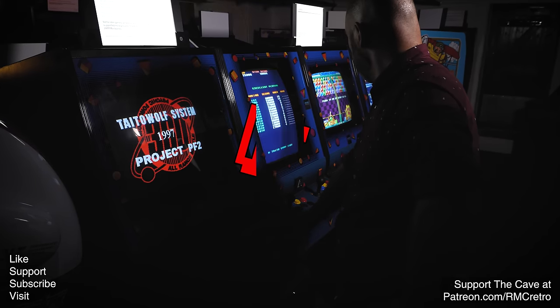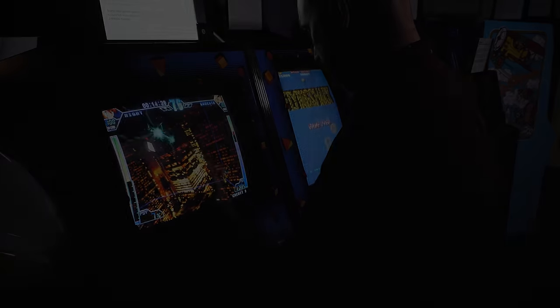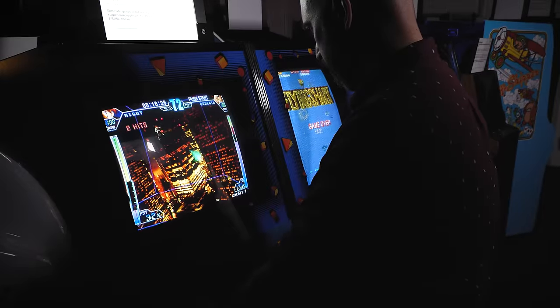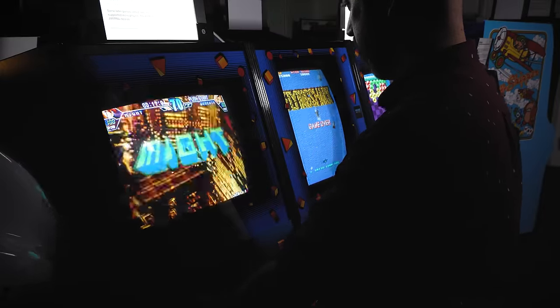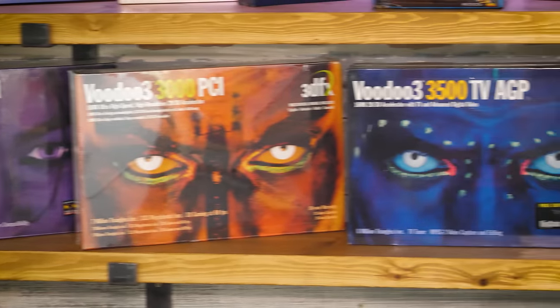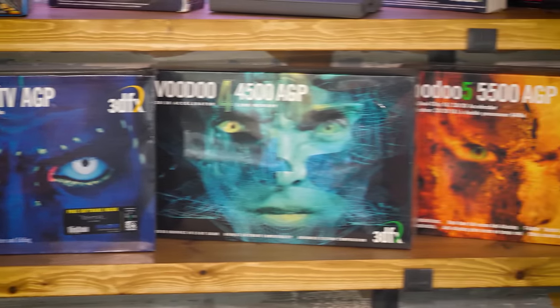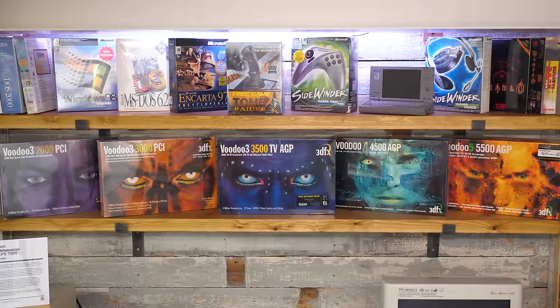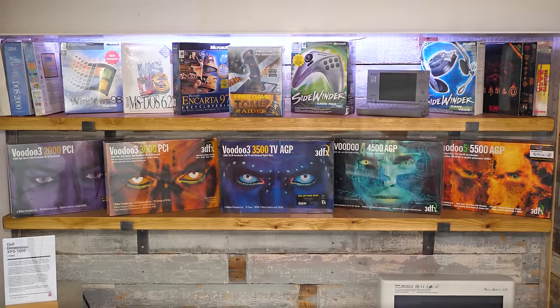For a gamer of a certain vintage there's something odd about seeing a 3dfx logo appear on an arcade cabinet. And yet their Voodoo cards were in arcades from their first GPU in 1996, in games such as Atari's San Francisco Rush. Their 3D accelerators weren't designed just for home computers — they were designed for anything and everything that needed their 3D rendering power. And today I want to show you one such example in which home computers and arcades collide with a 3dfx cherry on the top.